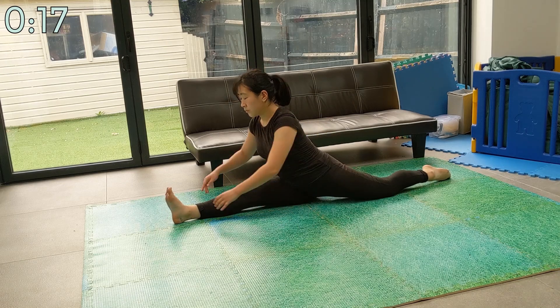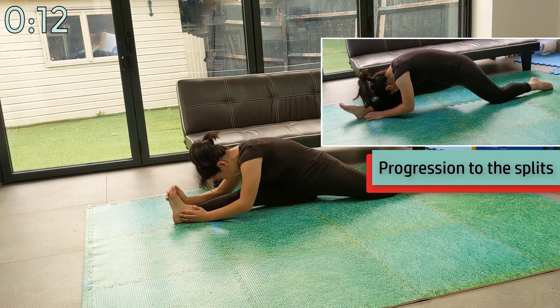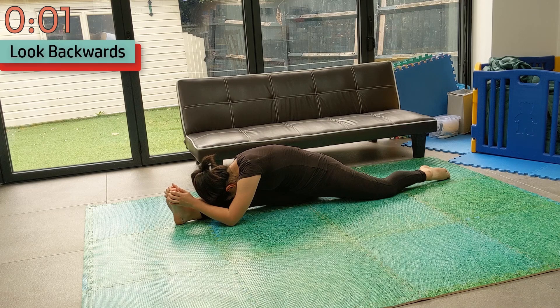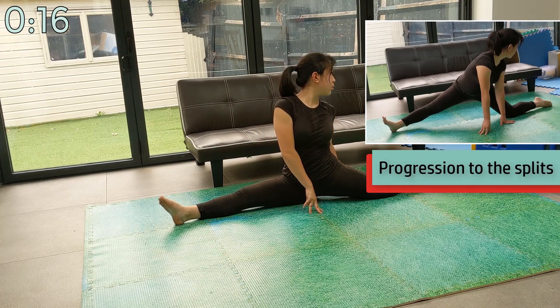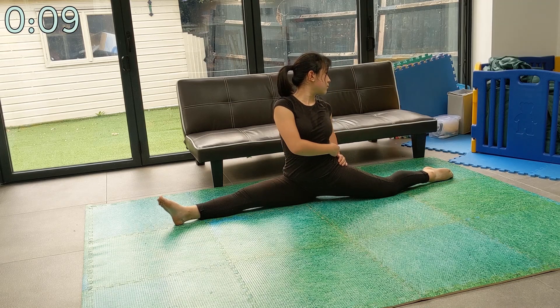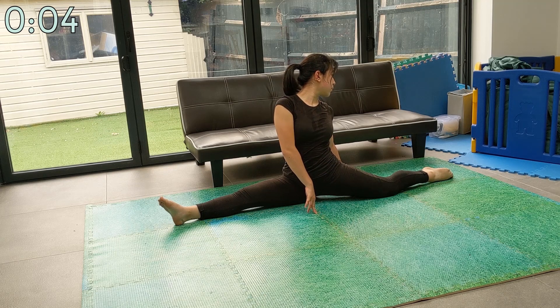Now reach for your front leg once again — you can return your back foot to its original position. Now turn so that you're looking at your back foot, or at the wall behind your back foot. You'll get a well-deserved long break after this.